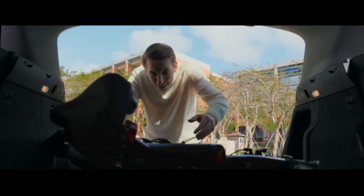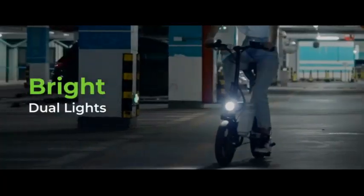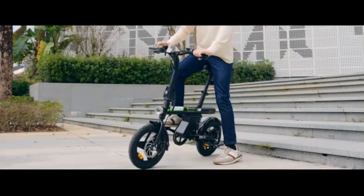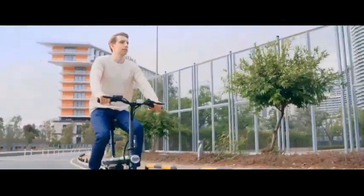We're diving deep into the iSynWheel U1 electric bike. Here's what you need to know. Are you in the market for a compact yet powerful electric bike that will enhance your daily commute or weekend adventures? Look no further than the iSynWheel U1 electric bike, a game changer in the world of electric transportation.